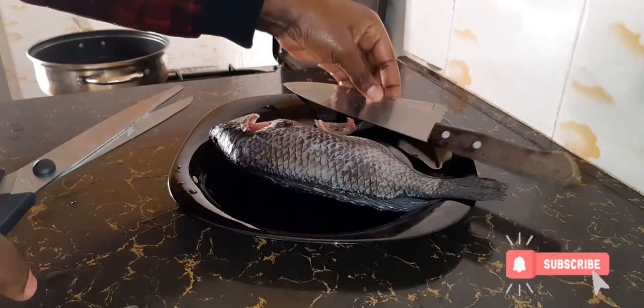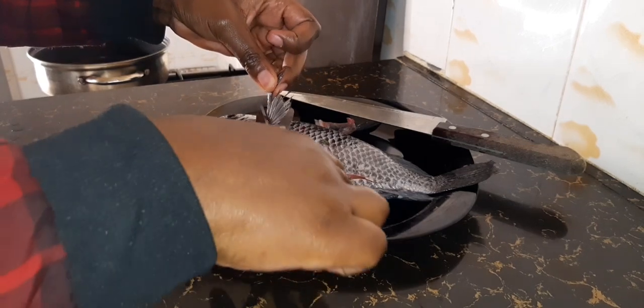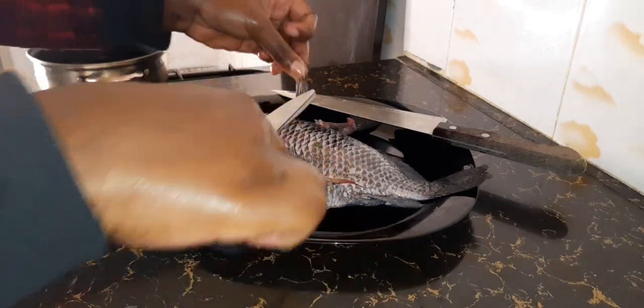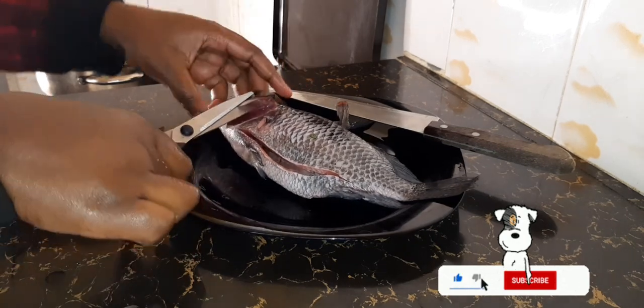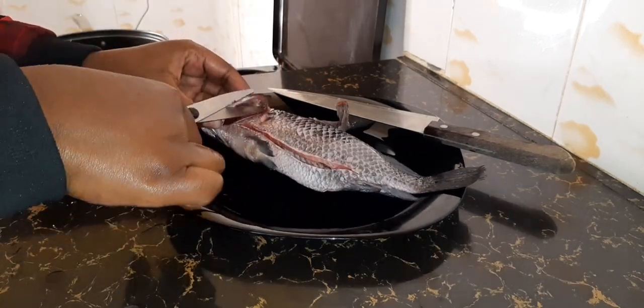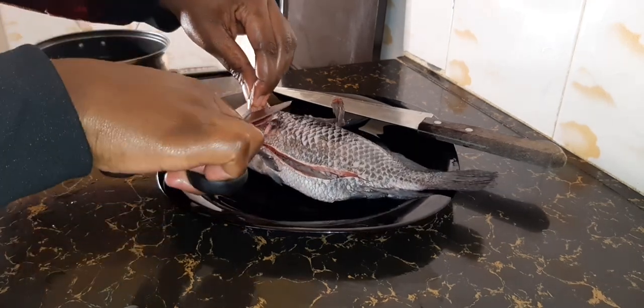Hey guys, welcome to Boke's World. In case you're new here, karibu sana. So today we are going to cook fried tilapia. Wash your tilapia with clean water and remove unnecessary parts — that's optional.